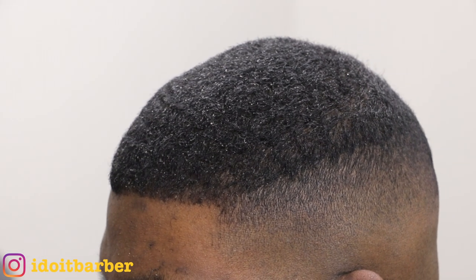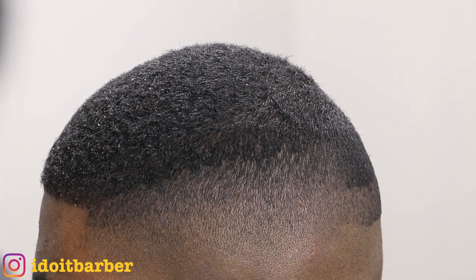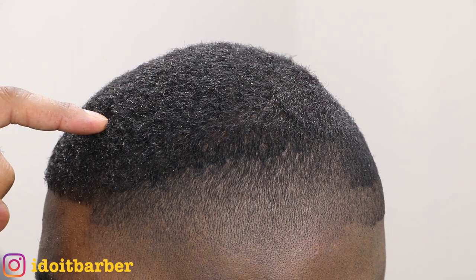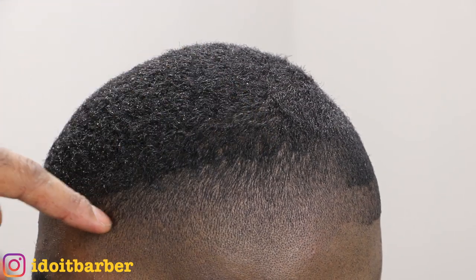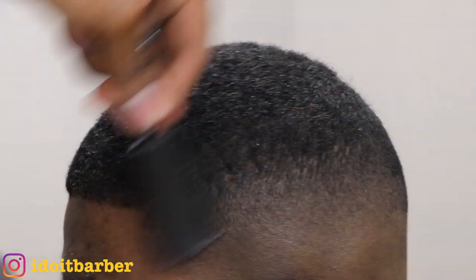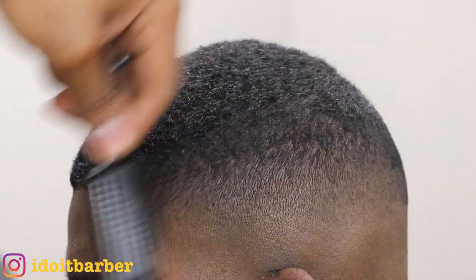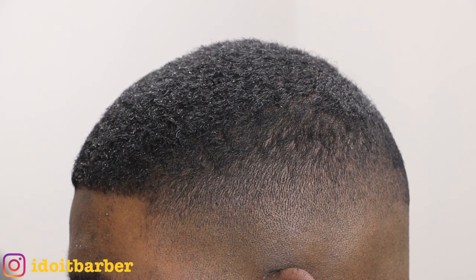That fade is looking pretty good. Before polishing, I'm going to put on the two blade to connect the fade at the parietal ridge to the one and a half with the grain — going against the grain. You'll see this line of demarcation lighten a lot. Do you see that? See how that line of demarcation is practically gone now.